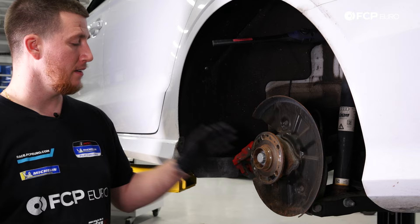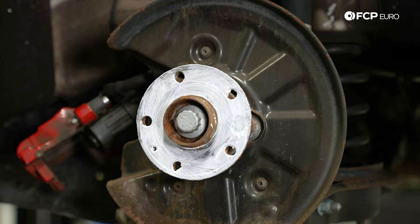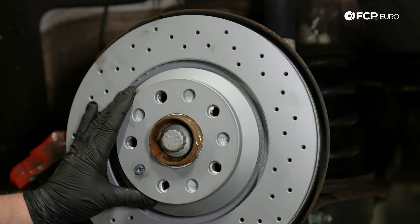Now that the piston is fully collapsed, I'm going to put anti-seize on the hub. With the anti-seize on the hub, we're going to slide the new rotor on. Line up the hole where the T30 goes and always put it in by hand — they're very easy to strip. Now take the T30 and lightly tighten it in.